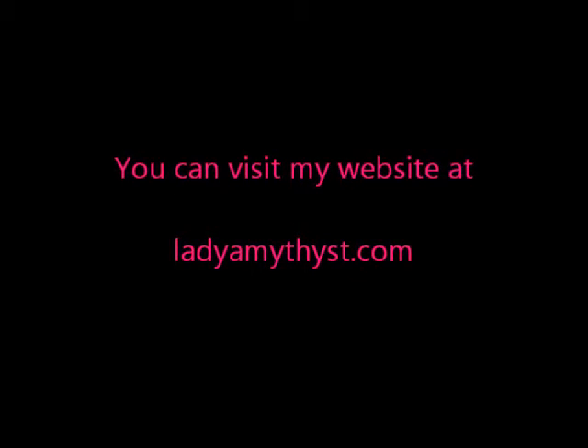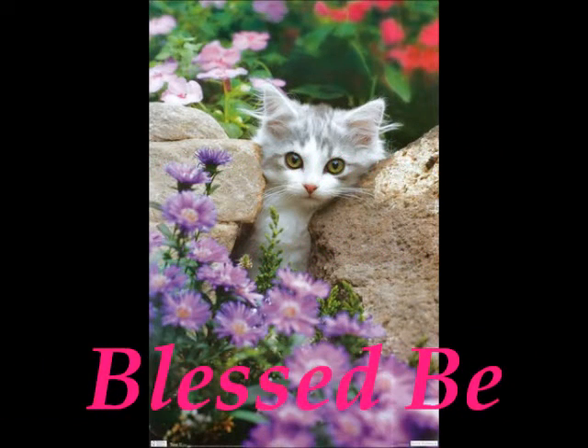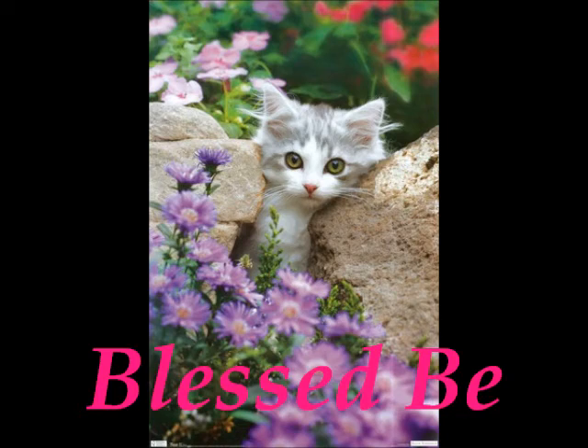Everything looks great. Is that you? Hang on. It looked great — let's take a second opinion.